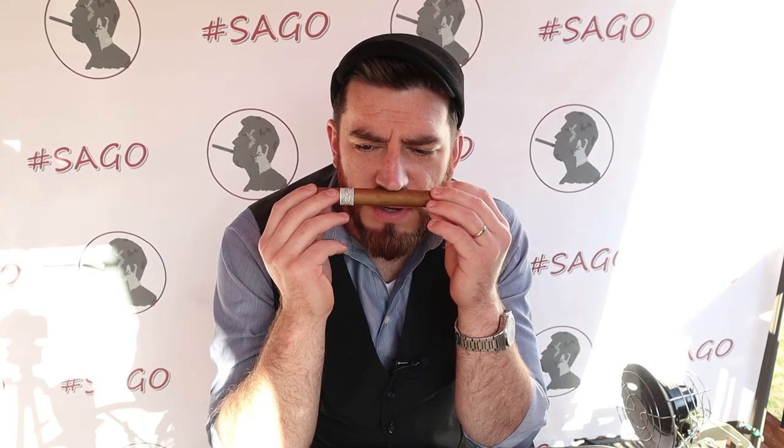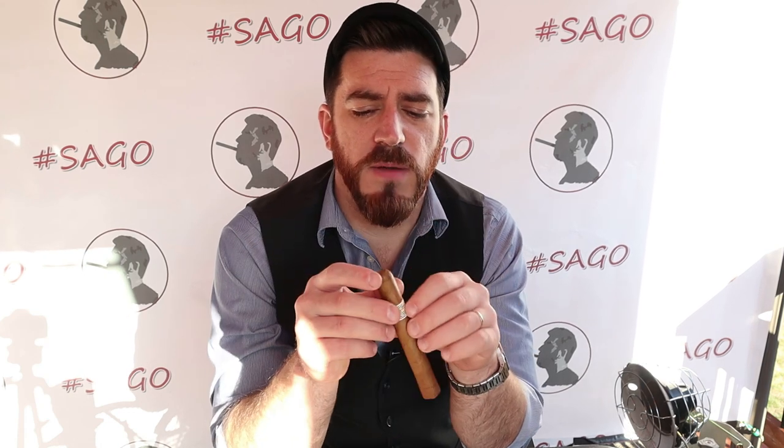Pre-light aromas include some graham cracker and vanilla wafers, with some nuttiness coming through — kind of reminds me of raw almond. Off the foot, we get a little bit of milk chocolate and sweet natural tobacco. Let's go ahead and get this one cut and check out the cold draw.